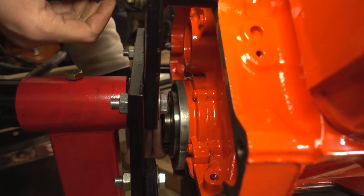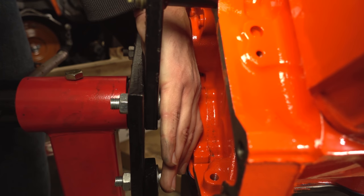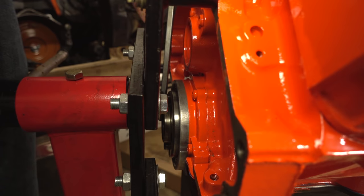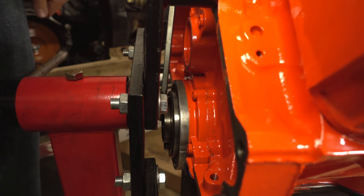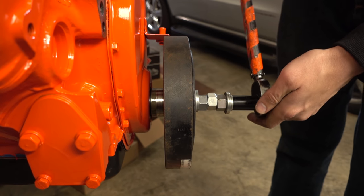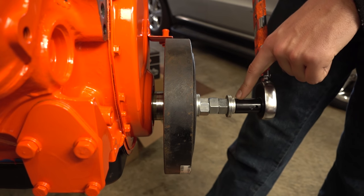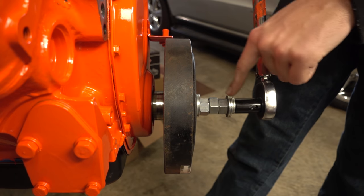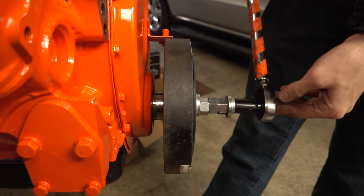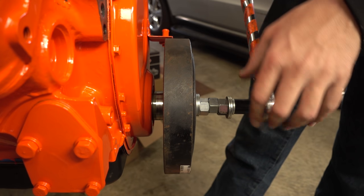To hold the crank, we'll thread in two flex plate bolts, put a screwdriver between them and jam it up against the engine stand. As we turn the crank tightening the balancer it's going to jam the screwdriver against the engine stand and not allow the crank to rotate. You definitely want to do this by hand because you need to feel when the bolt bottoms out or if anything gets hung up, cocked sideways, or anything funny happens.